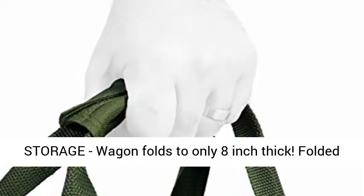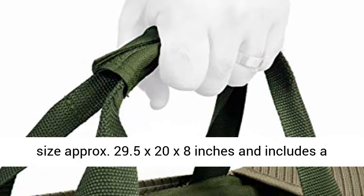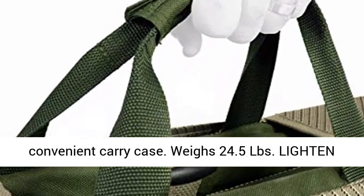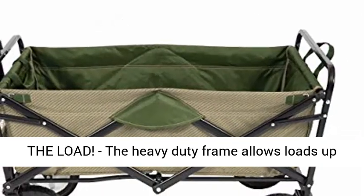Convenient compact storage — wagon folds to only 8 inches thick. Folded size approximately 29.5x20x8 inches and includes a convenient carry case. Weighs 24.5 lbs.